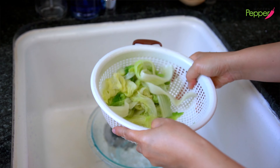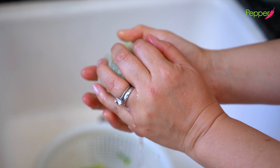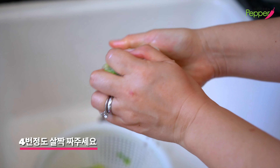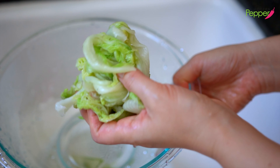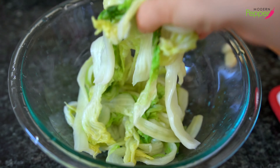Shake it, pick up a little bit — just enough so that it fits in your hand — and then just squeeze gently, one, two, three, four times. You don't want to over-squeeze. Then break it up and add it to your mixing bowl. Just break it up like that.